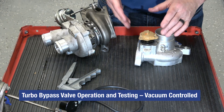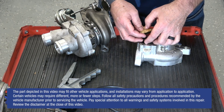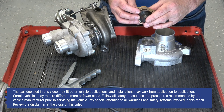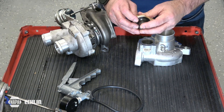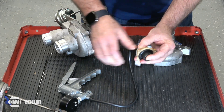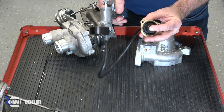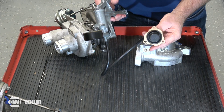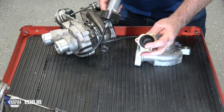On today's tech tip we're going to demonstrate the operation and testing of a bypass valve on a turbocharger. This bypass valve is vacuum actuated, and one way to test it is to remove it from the turbocharger itself, apply a vacuum to the valve, and make sure that it holds a vacuum without popping off.